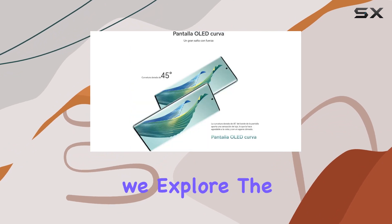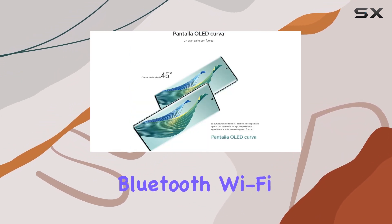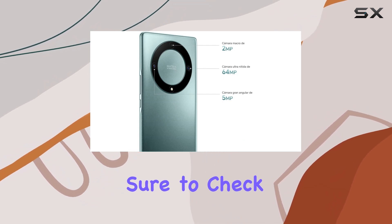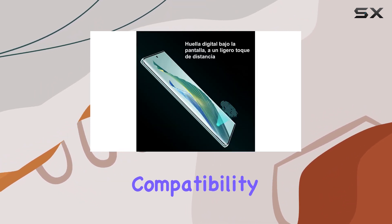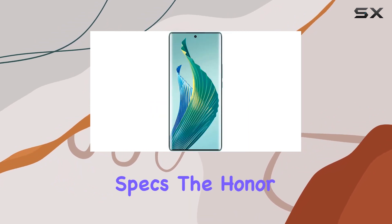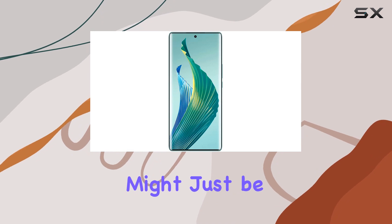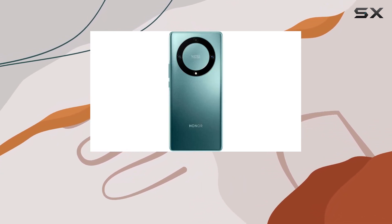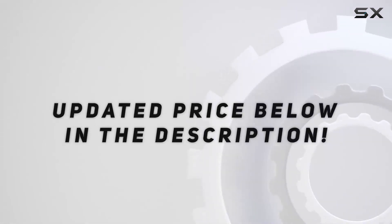Stay tuned as we explore the connectivity options, including Bluetooth, Wi-Fi, and USB. Before making your purchase, make sure to check with your network provider for compatibility. If you're in the market for an unlocked 5G smartphone with impressive specs, the Honor Magic 5 Lite might just be the device for you. Let's dive into the details. Check out the video description for the updated price.